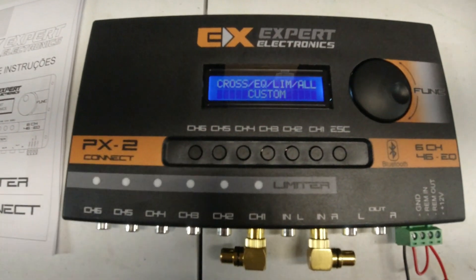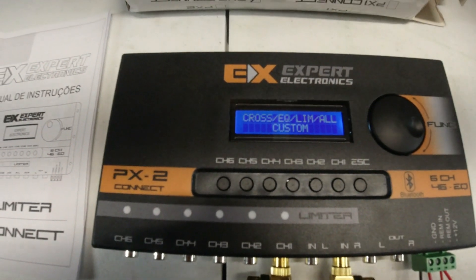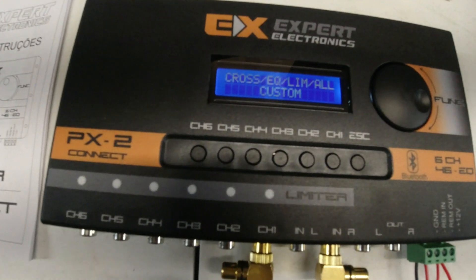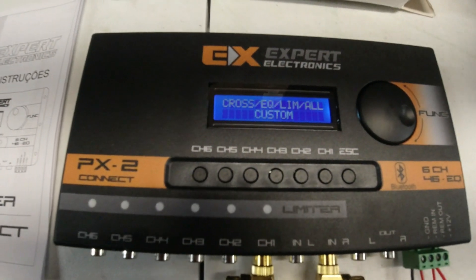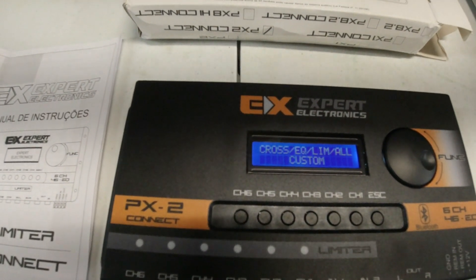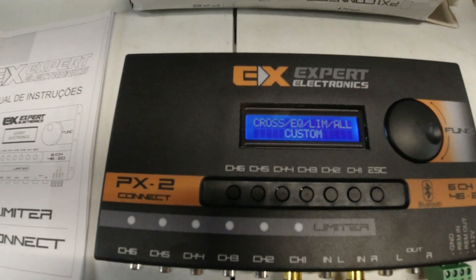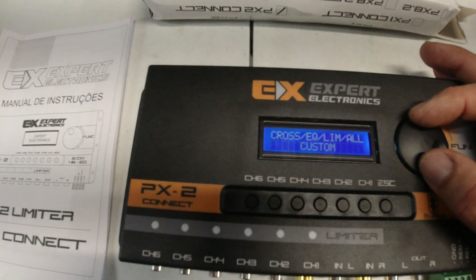It has a crossover section with multiple types and designs of crossovers with different slopes. So if you want your subs to stop at 30 Hz and not go below that, you can have a normal roll-off — a 12 dB roll-off — where it's still going to put some 20 Hz in but it'll be quieter. Or you can straight up cut it off at 30 Hz. Same with the highs — if you want to cut your sub off at 80 Hz but want it to taper down, you can do that. That really is a valuable option because it changes the sound a lot.